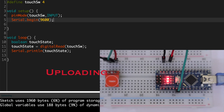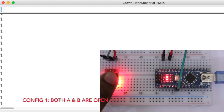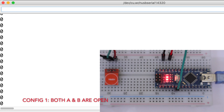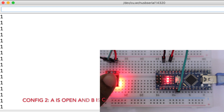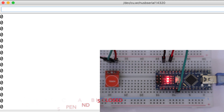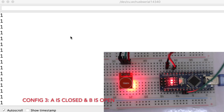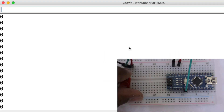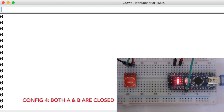Now choose the board and port and upload the code. In configuration 1, the switch state will change only when the switch is touched and revert to the default state when released. In configuration 2, the state changes when touched and stays on that state until touched again; by default the state will be low. In configuration 3, by default the state will be high, and it changes when touched and returns to default when released. In configuration 4, the initial state will be high, and it changes to low when touched and stays low until touched again.